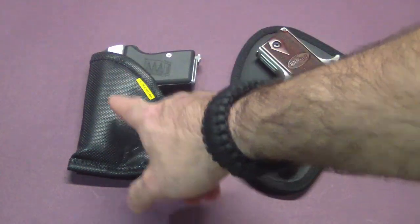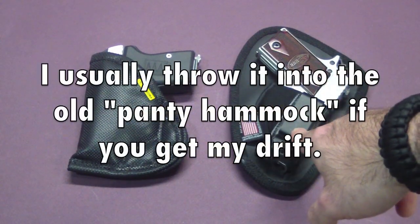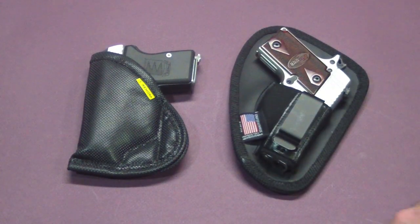Another thing is when you go to the bathroom, the Remora has to be taken off and put somewhere. The Nate Squared can stay clipped to your pants — it's small enough that you can just slide your pants down and pull them back up with it still on. I've never had a problem doing that with this.